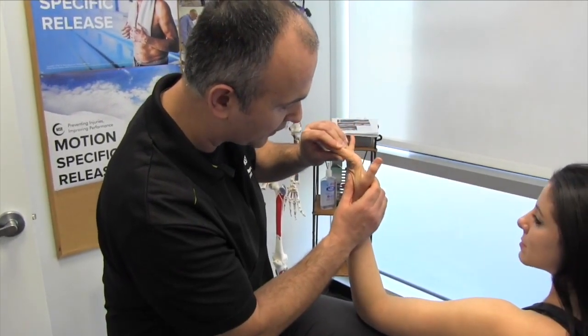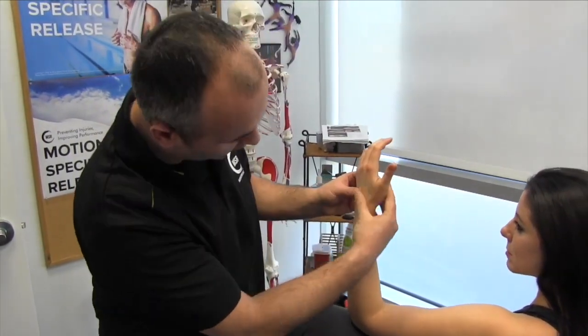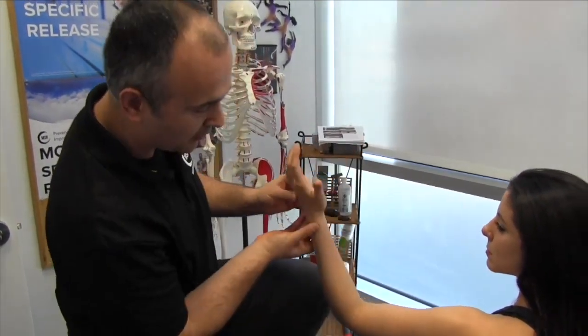We're looking at this more from a fascial perspective in terms of all the tissue tension that can be generated through here.